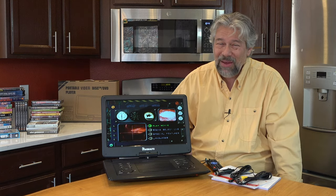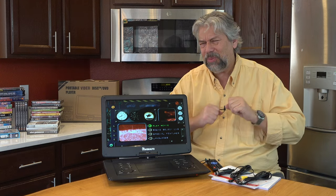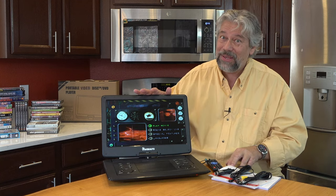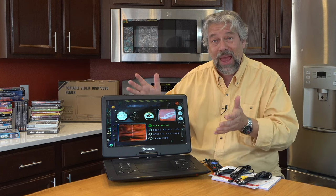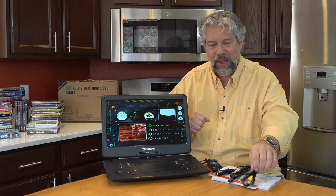That can be a game changer if you have kids and you just have an older car, or you didn't spring for the built-in displays on the back of the car seats, which tends to be like $3,000. This is considerably less expensive. And if they're halfway through the movie, they can bring it in to the hotel and watch the rest of it.